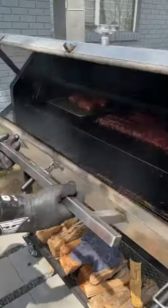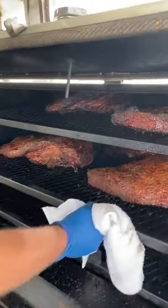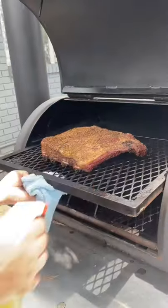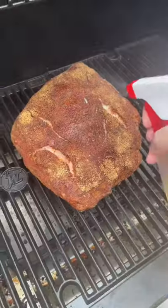Now, as for the 'if you're looking, you ain't cooking' argument — yes, I agree that you don't want to be opening your pit repeatedly because you want to keep that temp steady, but if you open your pit, spritz your meat, and shut it right back down, you're not going to affect the temperature of your pit by very much.